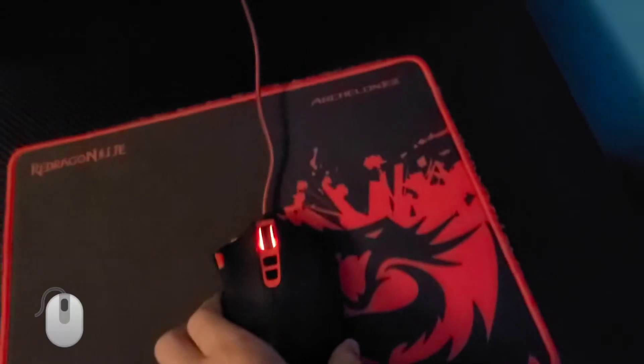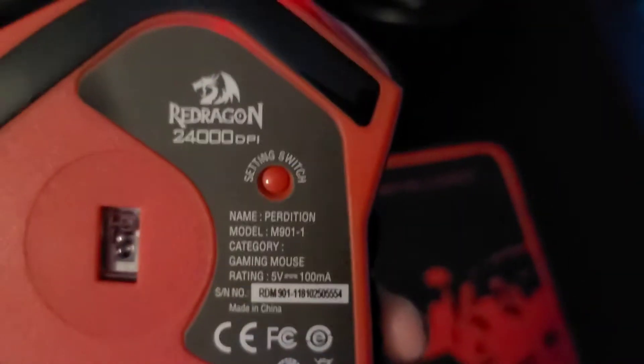I built my setup with this — it's my M901 Perdition gaming mouse. Here's the back if you guys are interested. Pretty cool, 12,000 to 24,000 DPI, pretty cool.